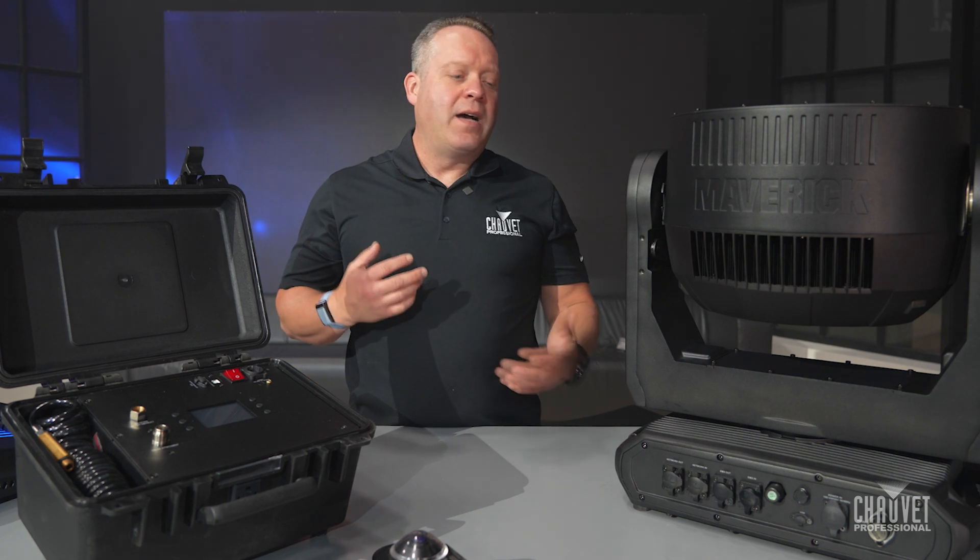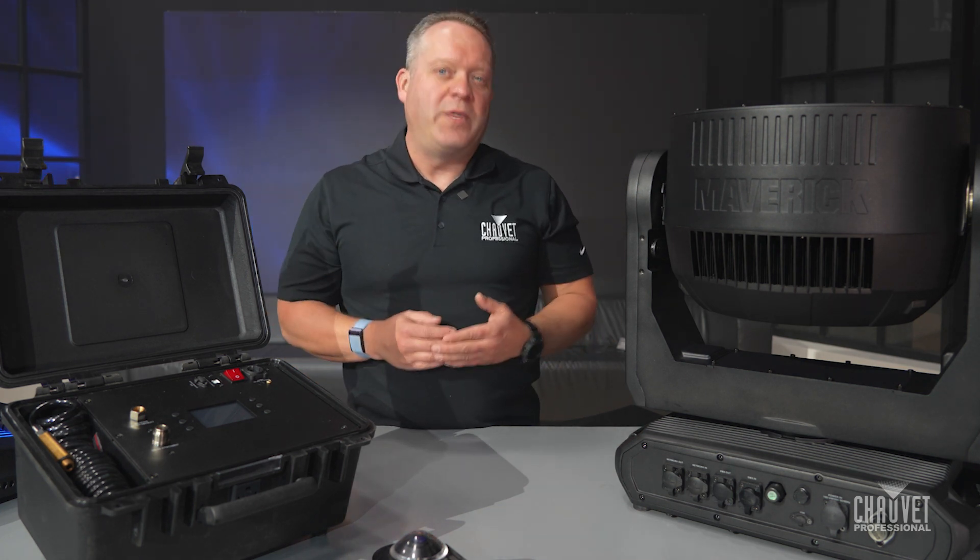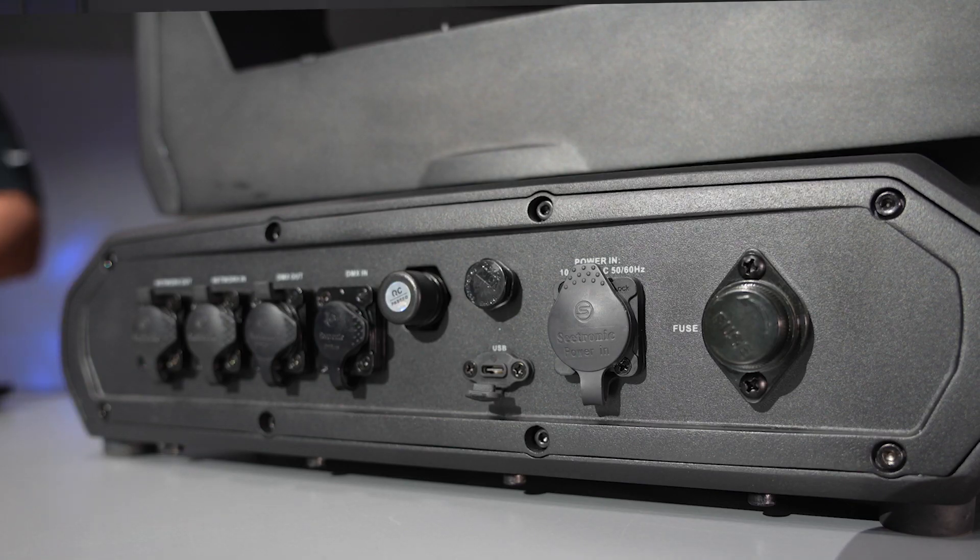Hey guys, Brad Haynes, Product Resource and Experience Manager here with Showbay Professional. In today's Light Snack, we're going to give you more of a how-to look, or what to look for, in IP-based fixtures, and that's centered around the gore valve.